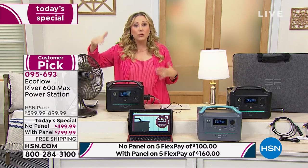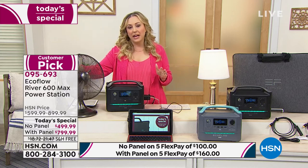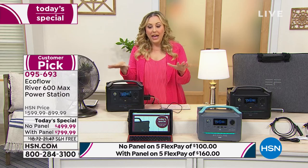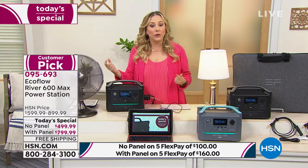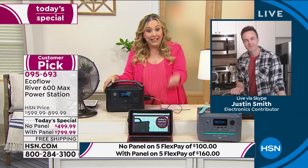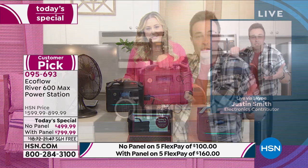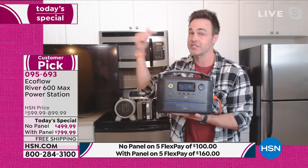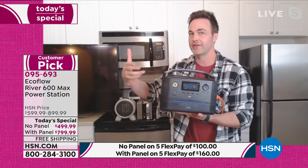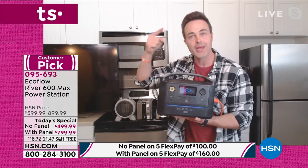There are so many reasons to have this. More and more people are going to need a power source like this one — fully charged, and even if you take it out in a year, it's still going to be fully charged. Justin confirms: it'll hold a charge for a full year. This is a 21st century battery-powered generator, especially with the solar panel hooked up. That's the true definition of a generator — it creates its own power from the sun.